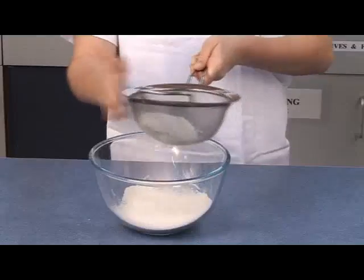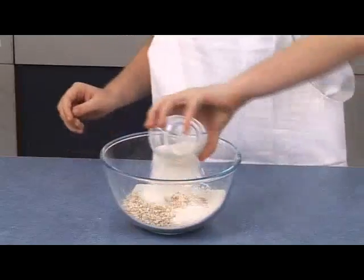Sift the flour into the bowl and then mix in the oats, coconut and sugar.